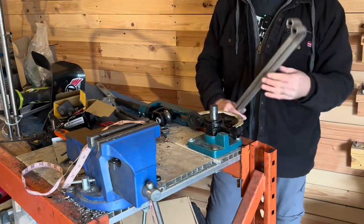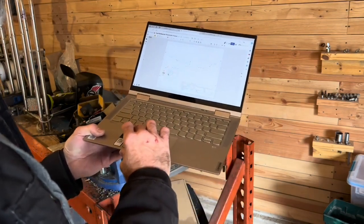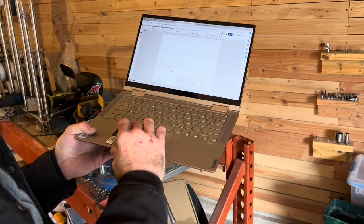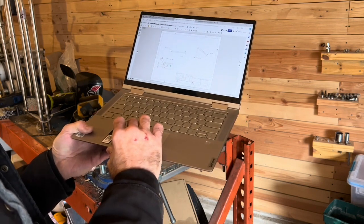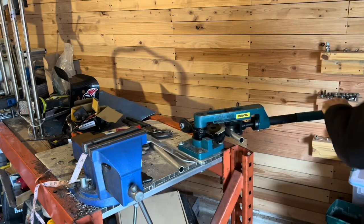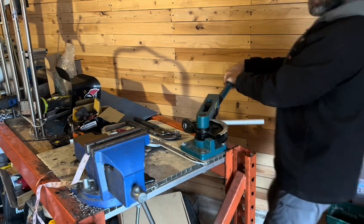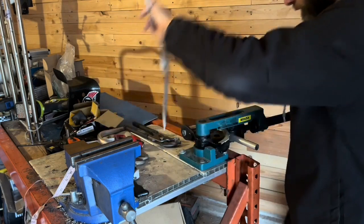Parts six and seven — we'll take a 12-inch tube, put a 90-degree bend in it, and then cut it from there for what we need to make the connection work. We don't want to cut it until after we've got the bend in. We can go a little bit more — that's good, we'll probably get some spring back.